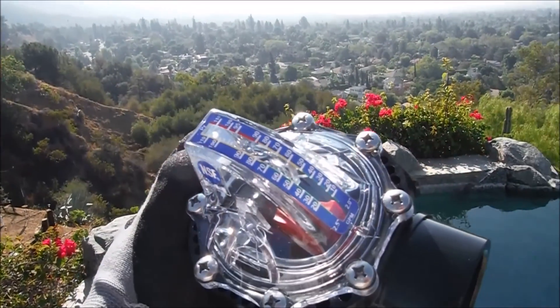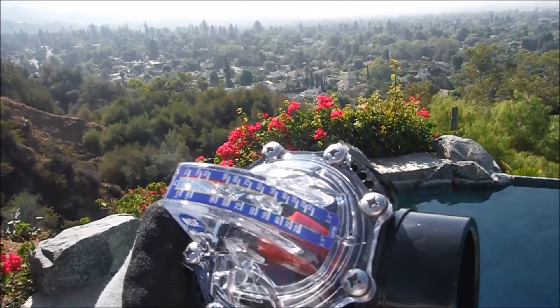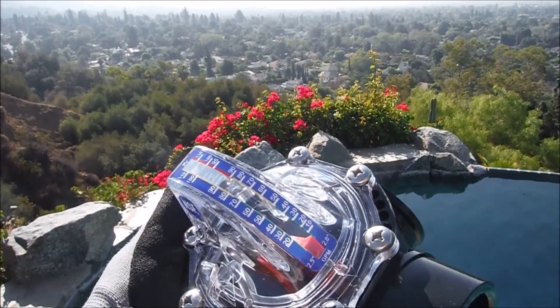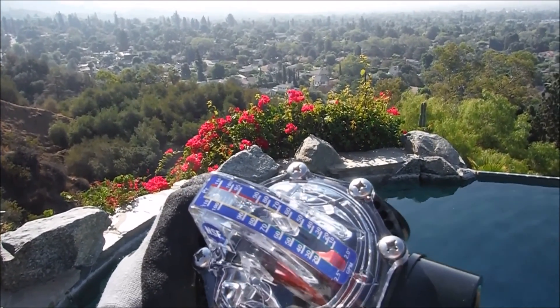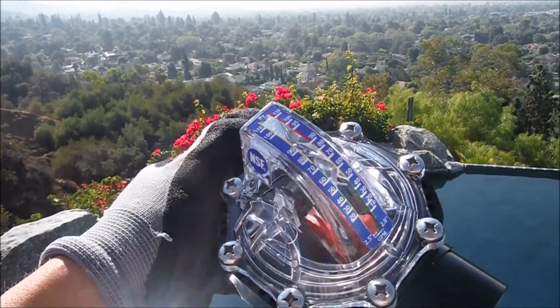The best way to save energy on your pool is to run your pump one cycle per day. Having the FlowViz Flow Meter installed will give you the exact gallons per minute, which will allow you to set your pump to run just for one cycle, translating into sometimes hundreds of dollars in energy savings.